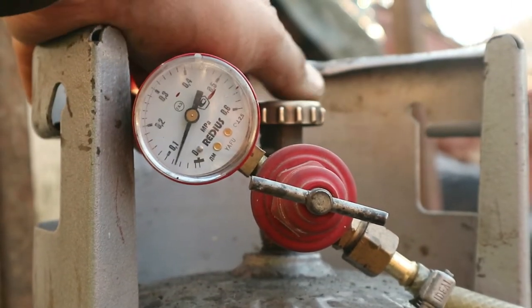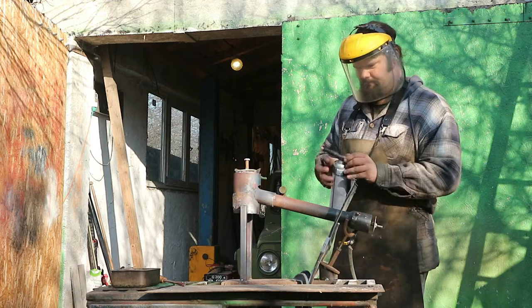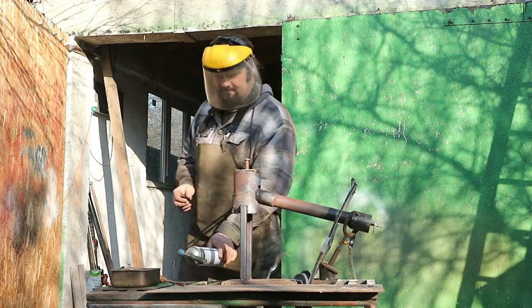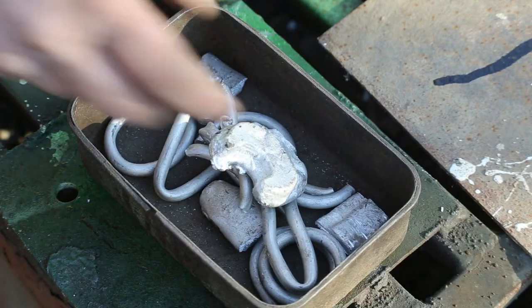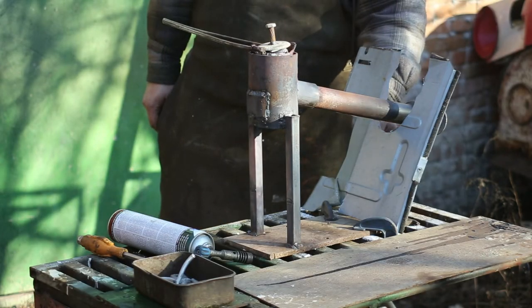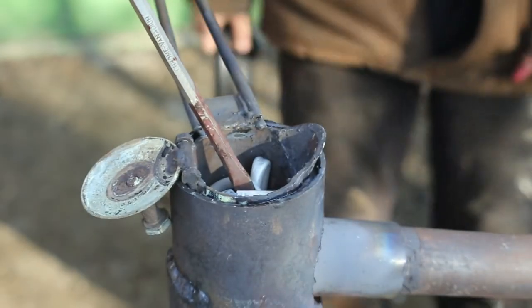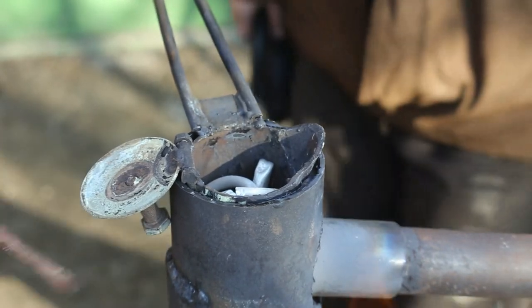Right now it's time to fire my homemade propane forge. Obviously I'm doing this outside and trying to wear protective gear. Now I'm going to insert the aluminum scrap into the crucible. 15 minutes later I'm trying to check whether the metal has started melting. You can slowly push the aluminum with a screwdriver. The aluminum on the lower portion of the crucible clearly has started to melt.